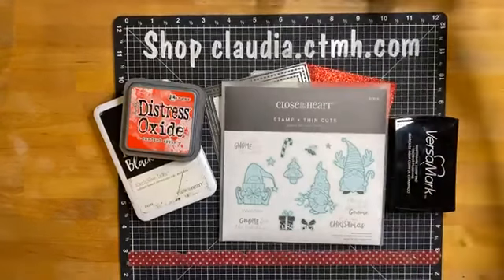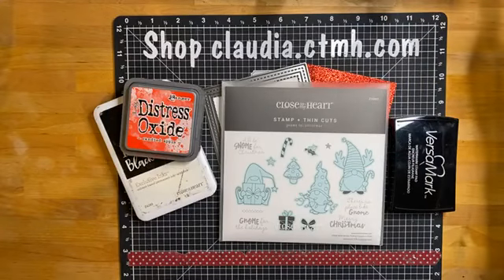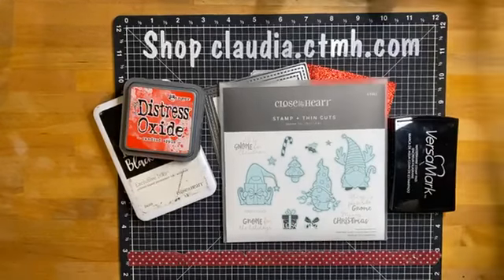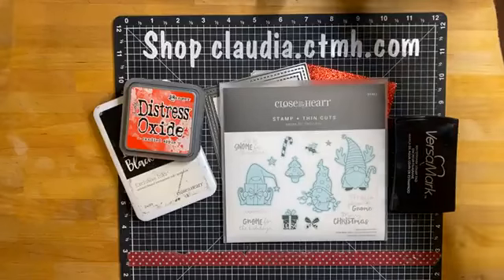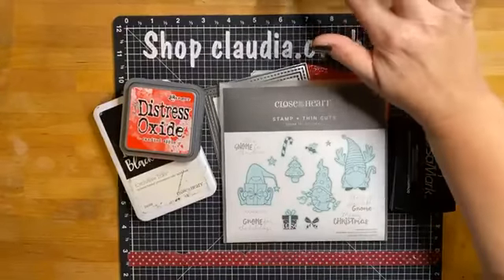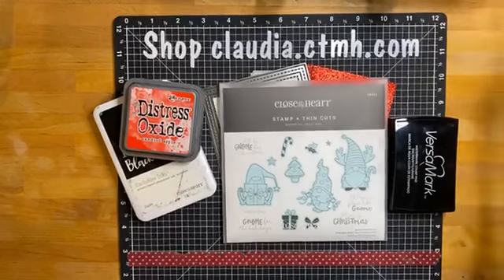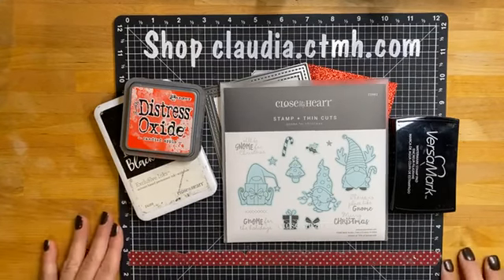Hello everyone, welcome to the replay! Thanks for joining me for another live card. We are making another Christmas card today with this new Gnome for Christmas stamp and die cut set. I'm just going to share it over to the group and then we'll get started. Sorry, thanks for being patient with me.